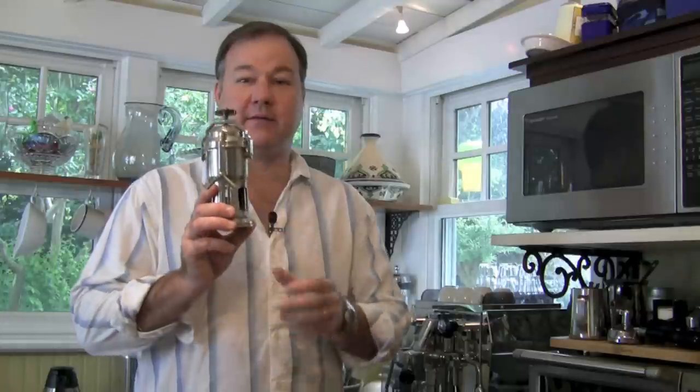Hi, this is Peter from The Movable Chef. Just continuing the coffee theme this week. I want to talk about what would be the greatest coffee maker for traveling if only you could buy one. And that is this little Stella Mocha Pot.